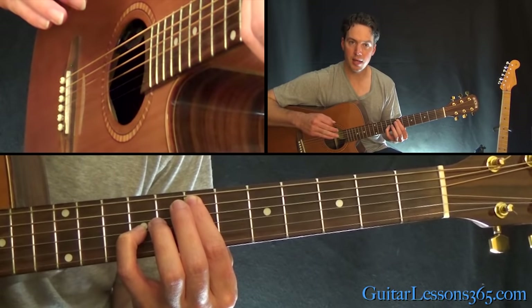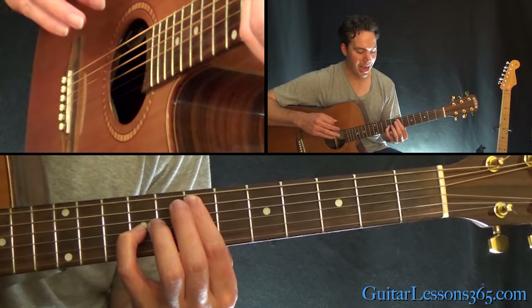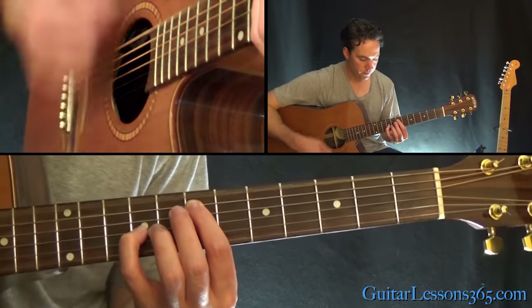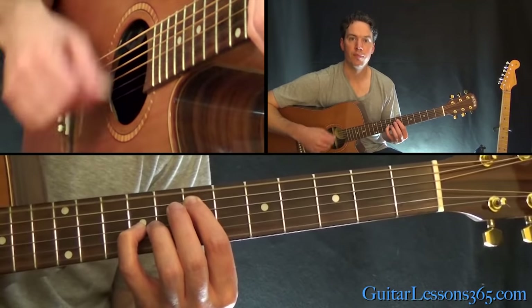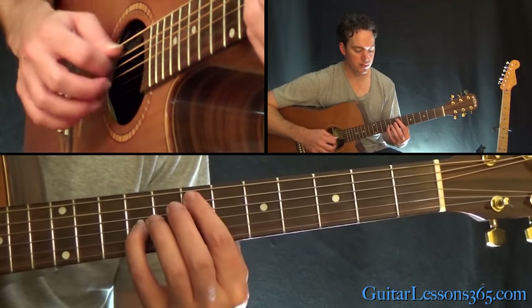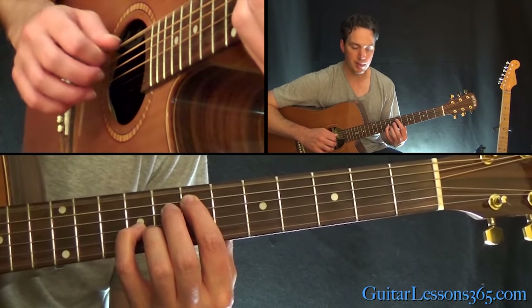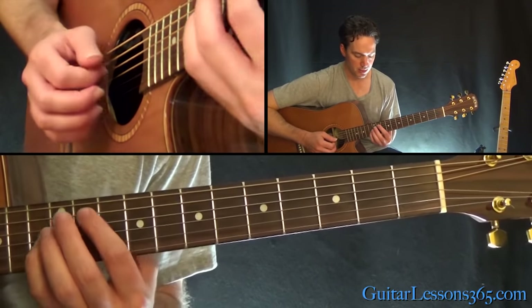Now if you strum that down here for a measure, you're going to then add the low E string. So that's just not moving this finger down so it's not muting the low E, but it's still muting the D string.